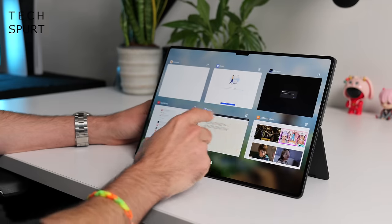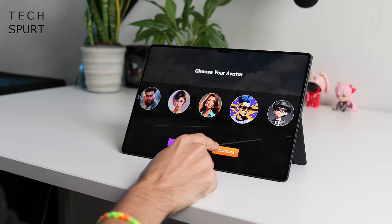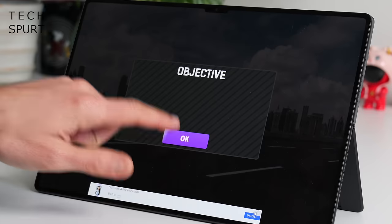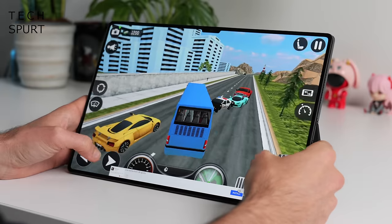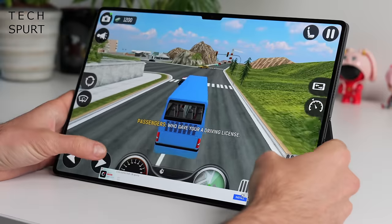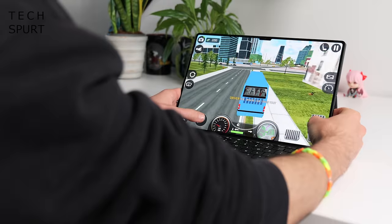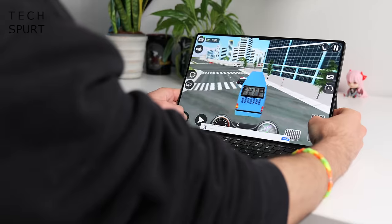Performance is handled by the Kirin 9000S chipset — absolutely no worries for gaming. Testing out Bus Driver Life: the game features a dramatic opening with an exploding plane, and you can apparently run over pedestrians for points. My review sample came with 12GB of RAM, delivering flawless performance. There's also a stainless steel vapour chamber for cooling, plus graphite layers and other heat dissipation measures — though none of that is really needed for Bus Driver Life.